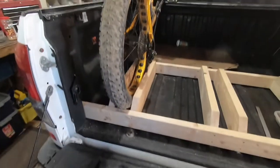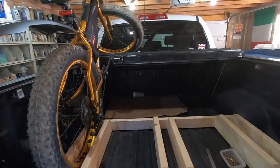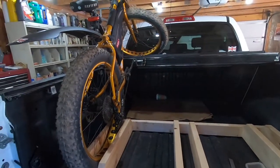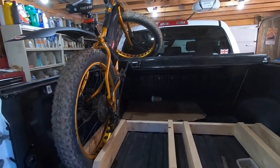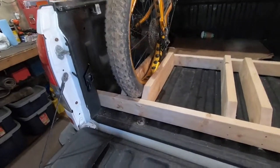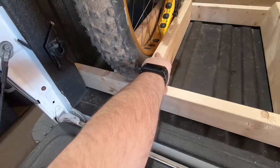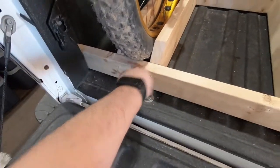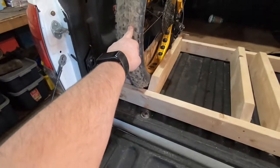A little bit of fine tuning here and there, but I think we're going to be pretty good. Once I locate the ratchet strap around the frame that should hold it nicely. You're going to have a couple of contact points with the tire — the two side walls, the back piece, and the front piece — and also when the tailgate's up, that's going to be up against here.